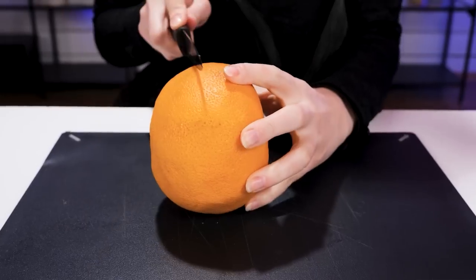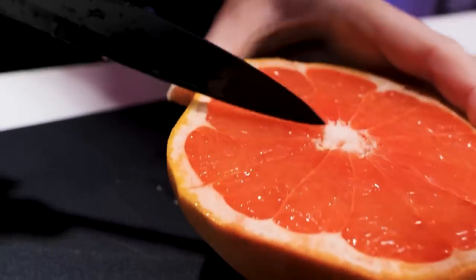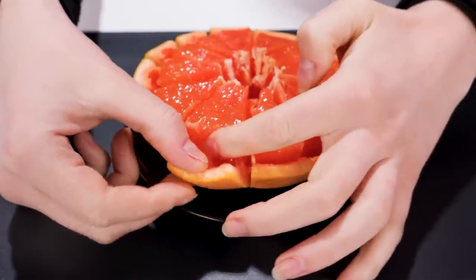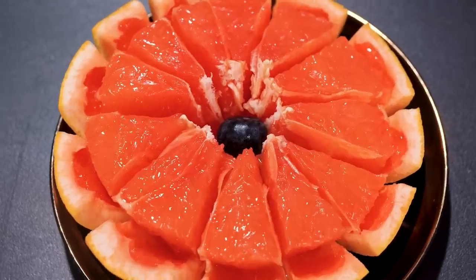I'm in a creative mood today, so I'm gonna make a flower out of this grapefruit. Watch closely as I do a better job doing than explaining how. Just cut little slits here and there. Tug the pulp inwards by pushing away the peel. There — grapefruit flower!